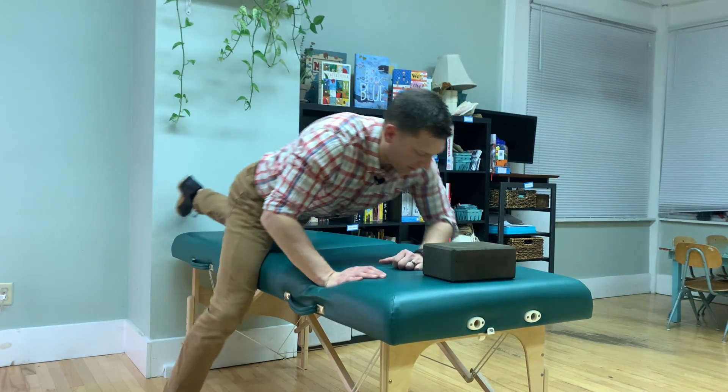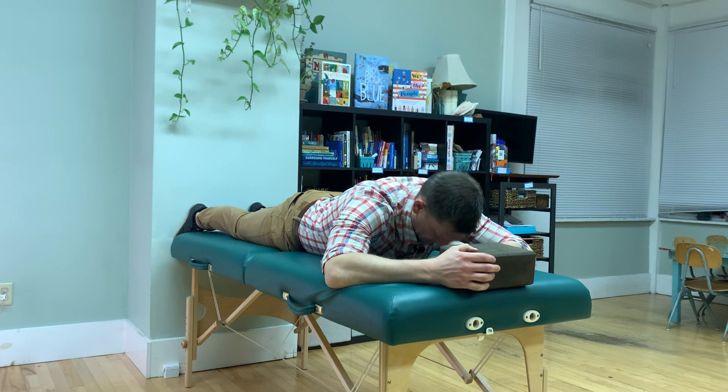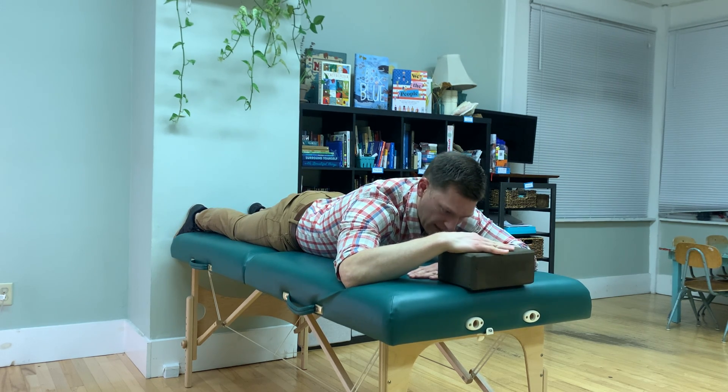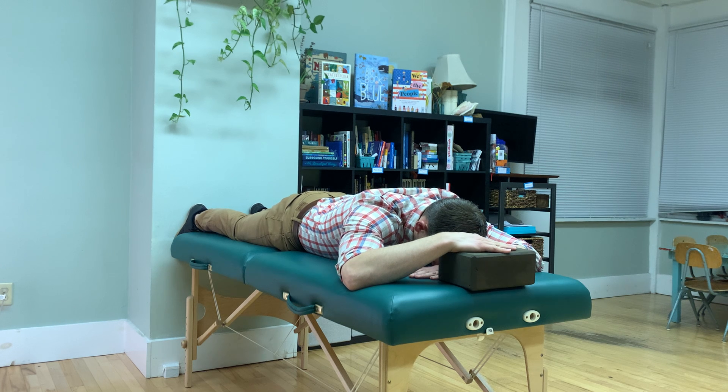The first exercise: you're gonna lie on your stomach. You're gonna have your head behind a yoga block or a surface about three or four inches high, with your hand on top of that.